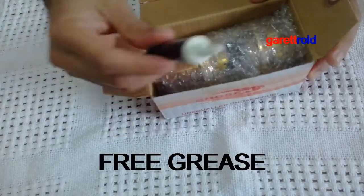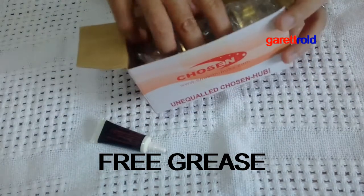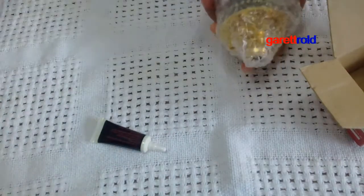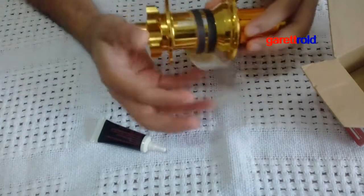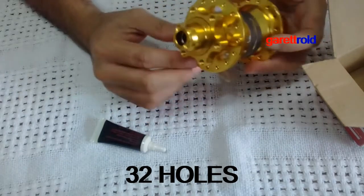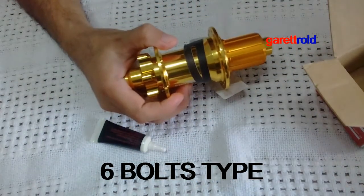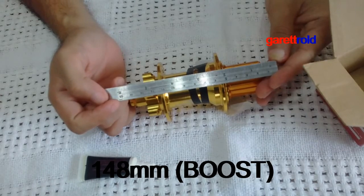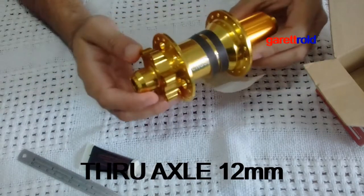So yan, meron syang kasama pang grease na entitled para dito sa hub na to. So yan guys, it's Chusen. This is 32 holes, 6 bolts, then ang size nya — yung kanyang haba is around 148 — so this is boost. Tapos true axle yan.